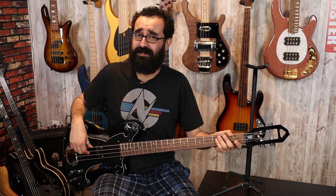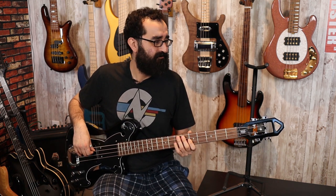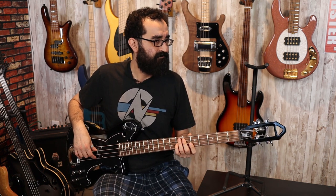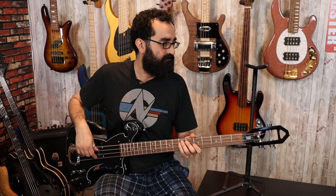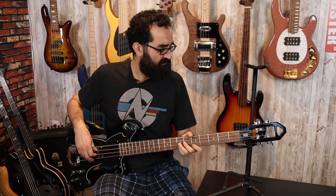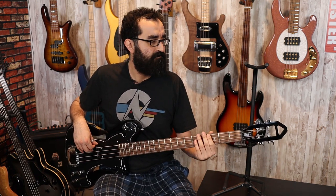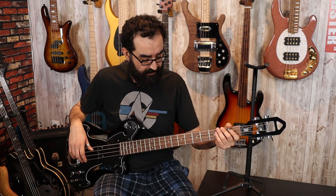Let's turn the tone down a little bit and see what that sounds like. Here's the tone all the way off. Not bad, not bad.